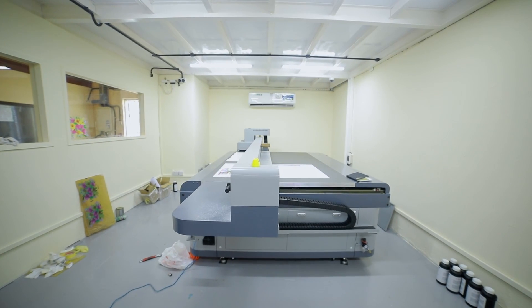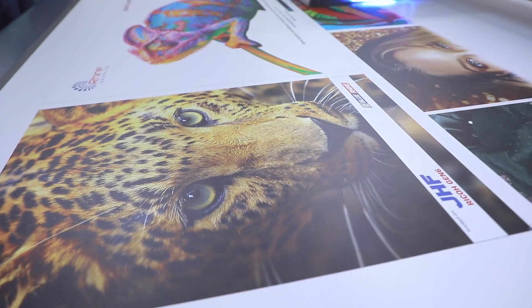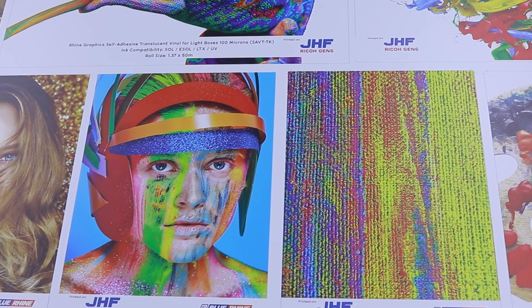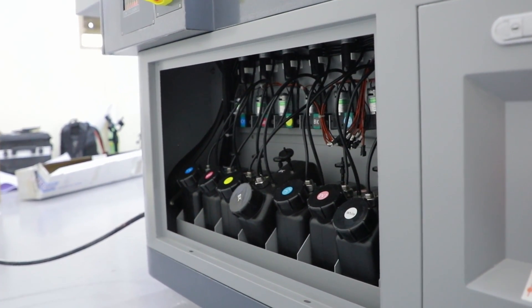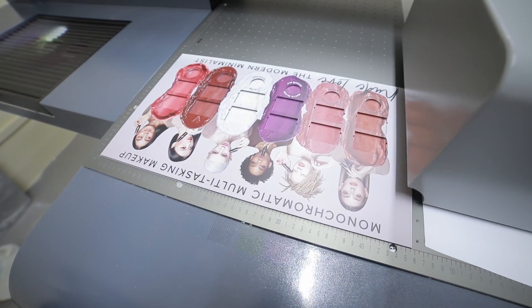Flatbed digital printers, also known as flatbed UV printers, are characterized by a flat surface or table upon which materials are placed for printing. They can print on a variety of materials such as photographic paper, film, cloth, plastic, PVC, and acrylic. Flatbed printers use UV curable inks made of acrylic monomers that are exposed to strong UV light to cure or polymerize them. The process allows for printing on a wide variety of surfaces, even demanding surfaces such as wood, canvas, leather, carpet, tile, and even glass.